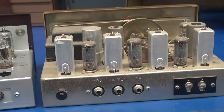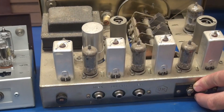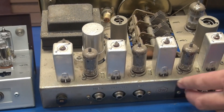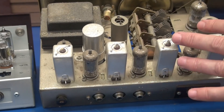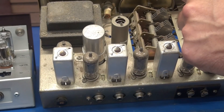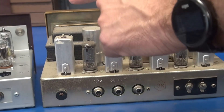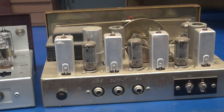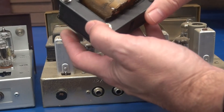I've already removed the top cover and bottom panel for your viewing pleasure. This is an untouched unit — still has some dust in there. You can see there's quite a bit going on on this chassis. But when you get ready to retrofit it, you're pretty much going to strip it all out, including the power transformer.